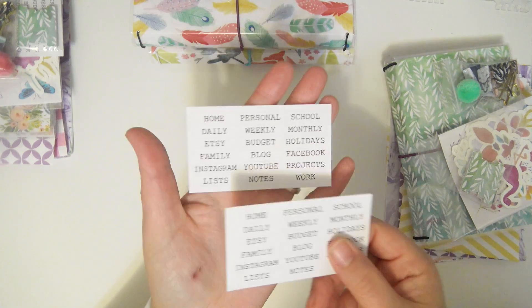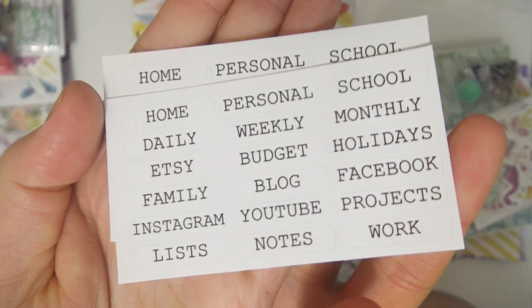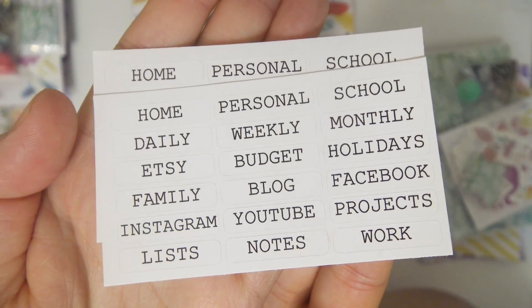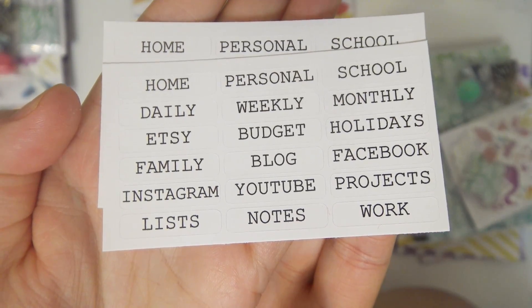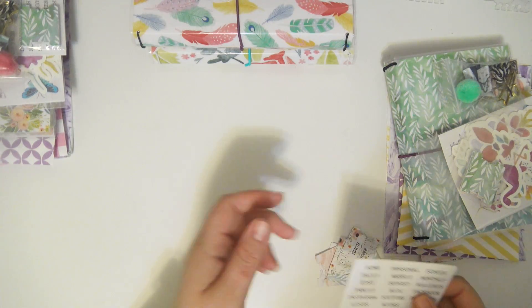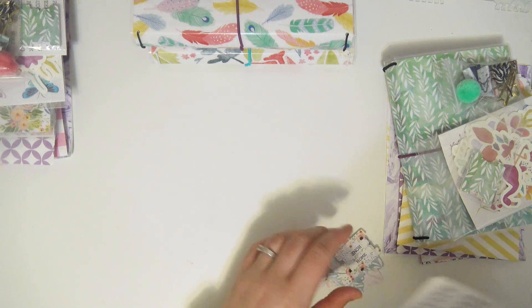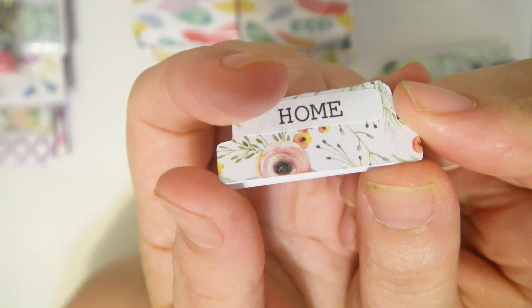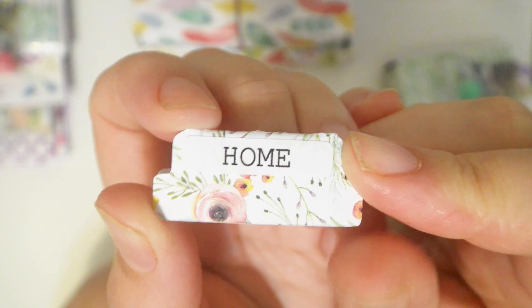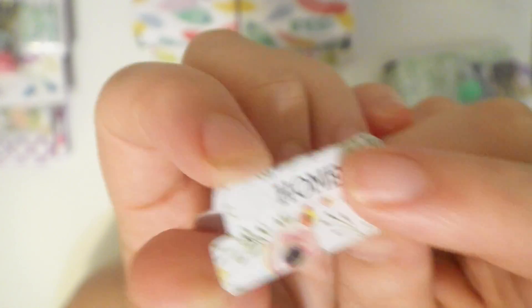You'll also get two sheets of label stickers. The labels say: home, personal, school, daily, weekly, monthly, Etsy, budget, holidays, family, blog, Facebook, Instagram, YouTube, projects, lists, notes, and work. These can change in future rounds based on feedback. I went ahead and put the labels on one of the tabs so you can see how it looks — the corners are rounded and they fit perfectly, leaving a little border of the tab.